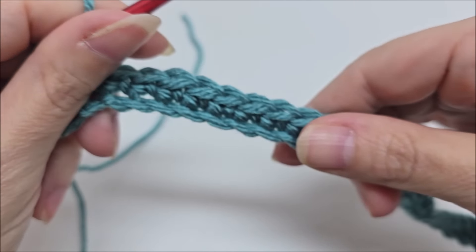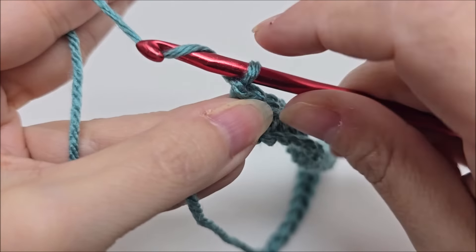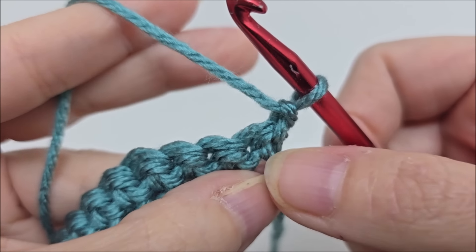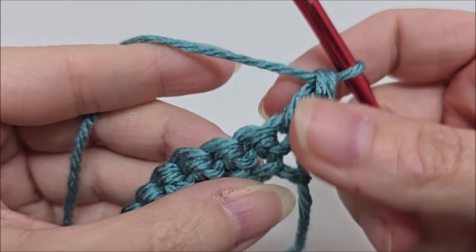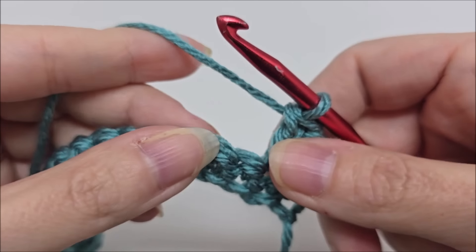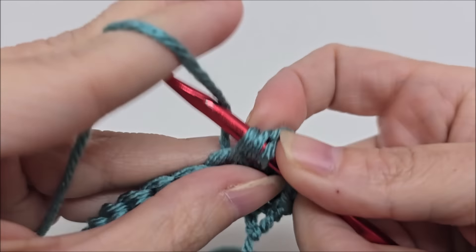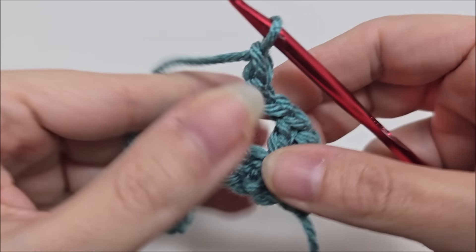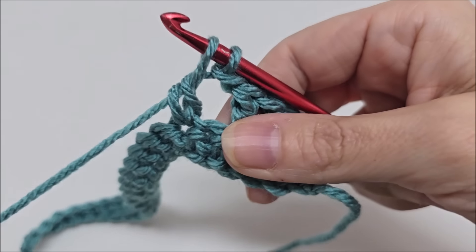Once you make it to the end of row one, we go ahead and start row two. Chain one — which does not count as a stitch — and turn your work. Put a double crochet into the very first stitch, and then a double crochet into the next stitch. That's two double crochets right there in a row. Now we start the repeat of row two: chain one, skip one, and double crochet into the next. That's the repeat — chain one, skip one, double crochet — all the way across.